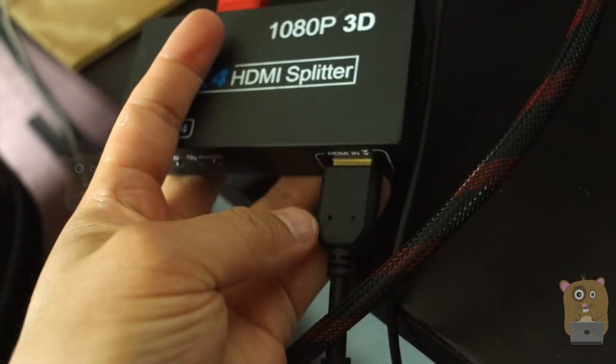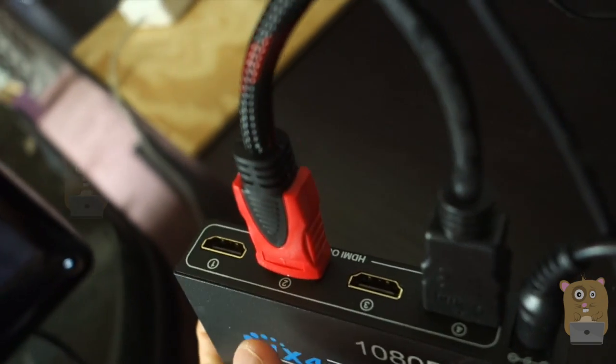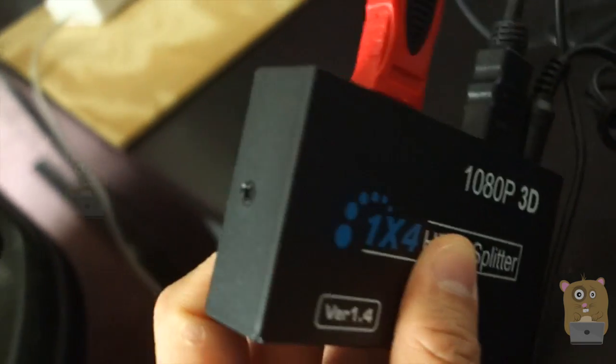Here's the one input port where it says HDMI in, and here are the power LEDs. On the other side, this has the four HDMI ports going out, and also the power adapter port on the side. Not much else on both the left and right sides.